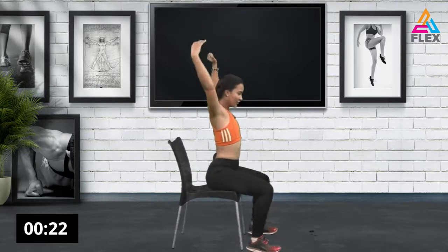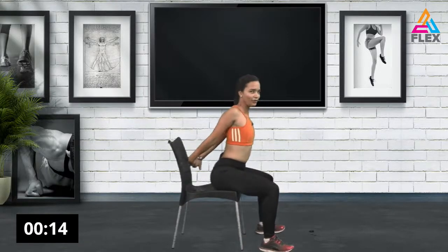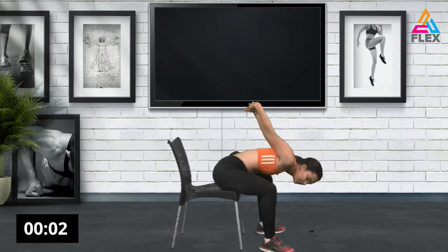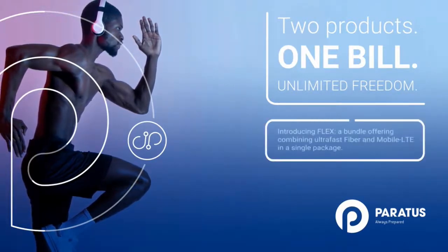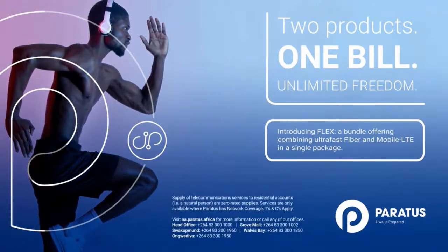Sweep your hands down to the floor, bring them up, and stretch it out. Now stretch those arms a bit more — interlace your fingers and hold it there, coming down a bit, not too much. You can also do all of this standing if needed. Four, three, two, and one. Awesome stuff — that brings us to the end of today's Flex episode. Thank you so much for joining me. Remember to flex your muscles and choose your Flex package with Paratus today. Sign up for ultra-fast fiber with mobile LTE — two products in one bundle, one bill, stay connected in more than one location. Visit paratus.africa.na for more information.